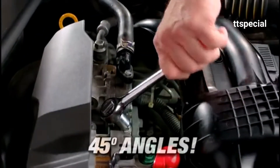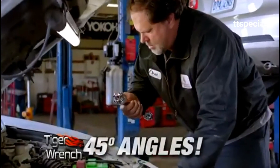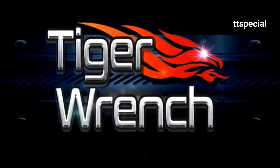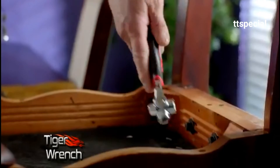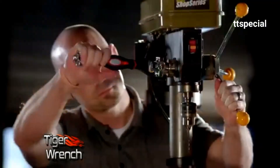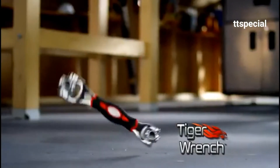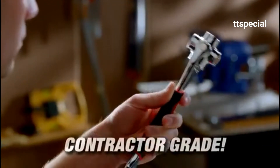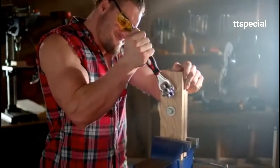Ordinary wrenches can't do 45-degree angles — with the Tiger Wrench, you can easily do 45-degree angles, no problem. With this one tool, you can tackle all your projects around the house or on the job. The Tiger Wrench is well built and extremely durable — a heavy duty professional tool designed to handle up to 300 pounds of torque.